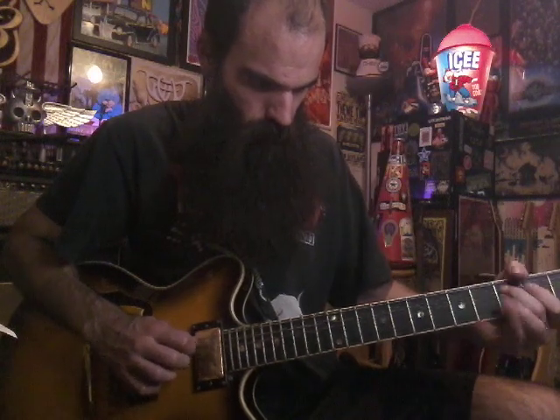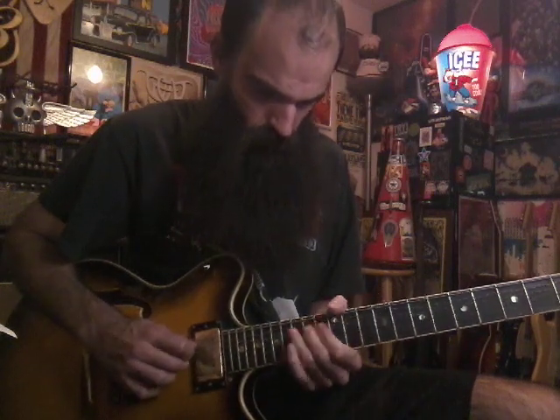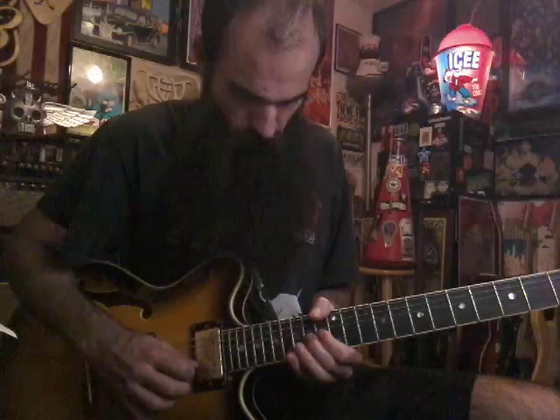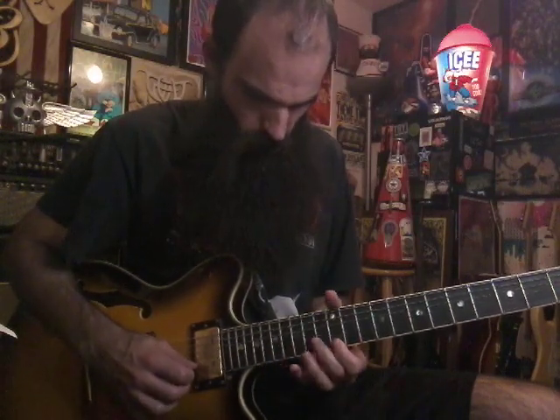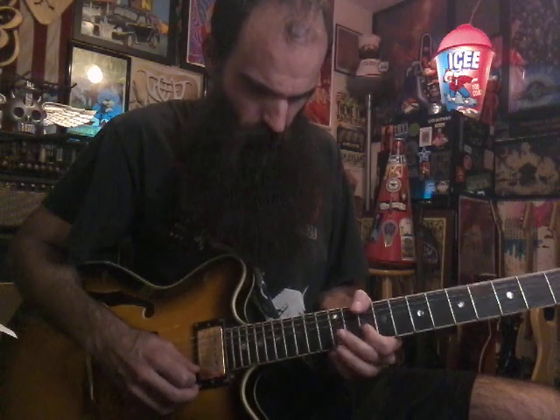Alright, so that's the whole lick really slow. It's broken up into four different parts — you can mix and match stuff, break things off, and throw in your own little licks. That's everything, just practice slow and have fun.